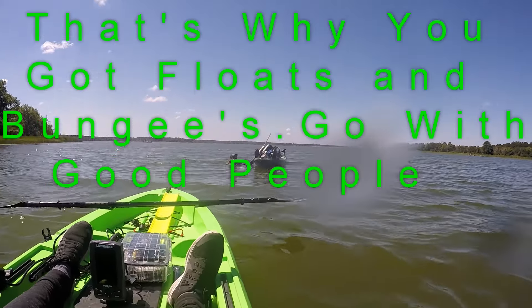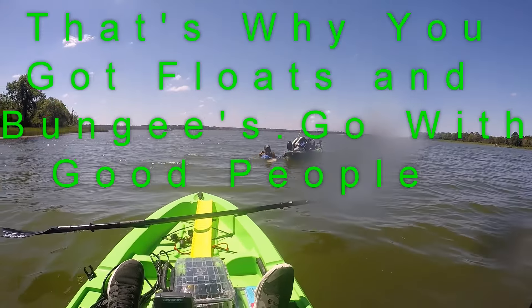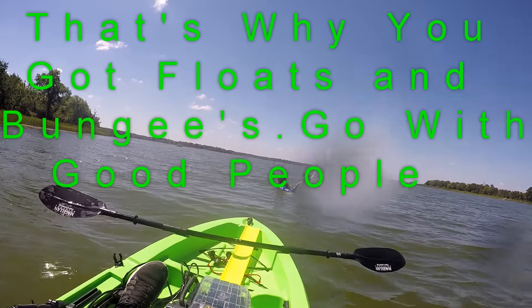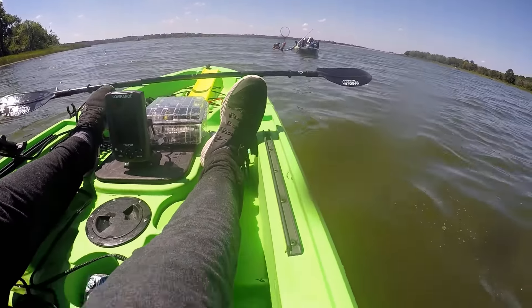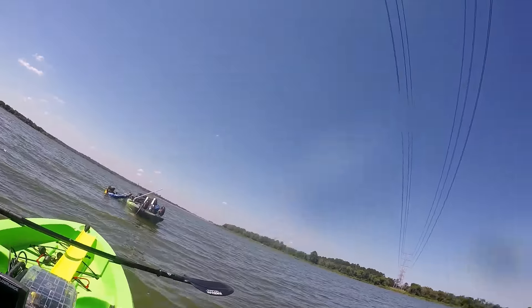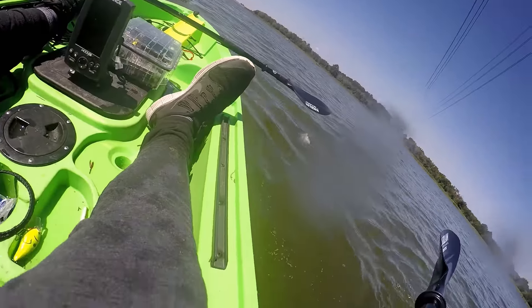That's why you got floats. That's why you got bungees. That's why you got people. Go with friends and family. Hey, found some of your baits right here. Bait box right here.